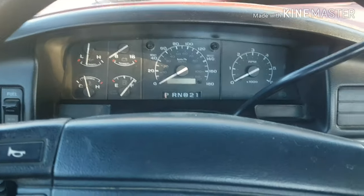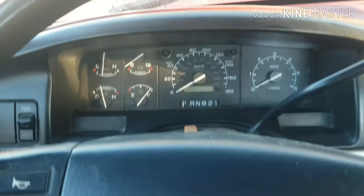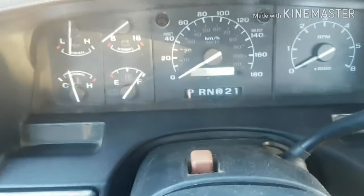It's pretty straightforward, just a couple little bolts here and there, clips. The first thing you're going to want to do is lower your steering wheel to the lowest position, just like that.